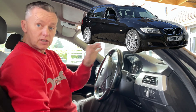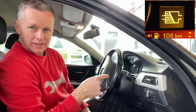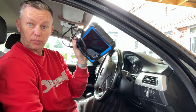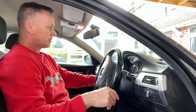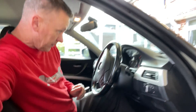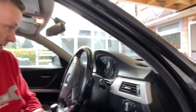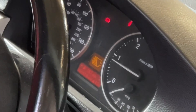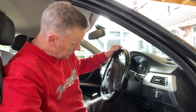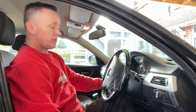Hi there, thanks for joining me. We've got the 3 Series — this is a 318, 2010 BMW diesel — and we've got the DPF light on. So we're going to try and do a DPF regeneration using the Top-Down R2D Pro. Let's see if it works. We can see that DPF light coming up on the dashboard, which is a bit of a pain, but let's see if this bit of kit will sort it out.